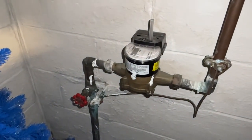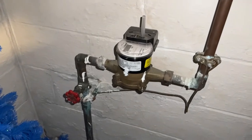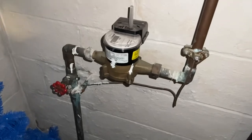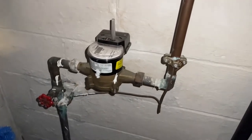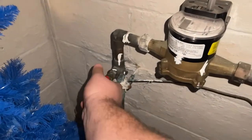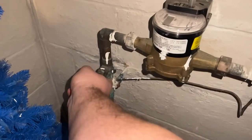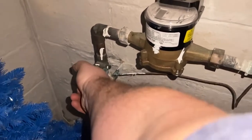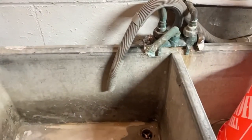The first step you're going to want to do is turn off the water source. This here is my main water — there's the water meter. Remember: righty tighty, lefty loosey. So we're going to turn it to the right and turn it off. This will stop the water from coming into the house.